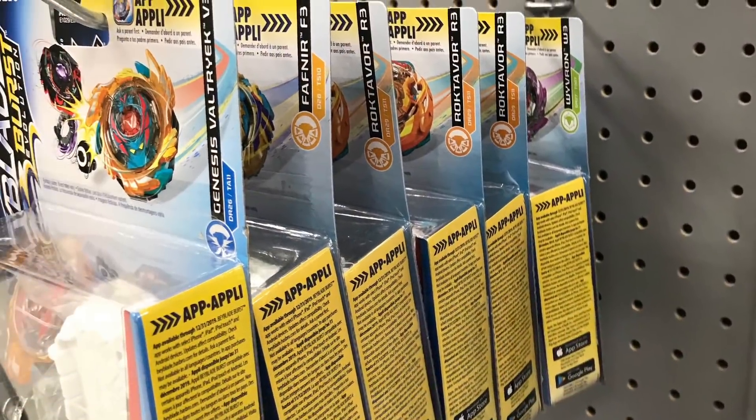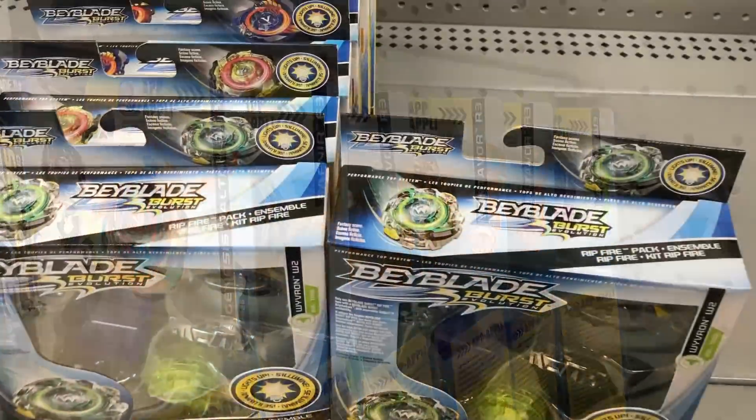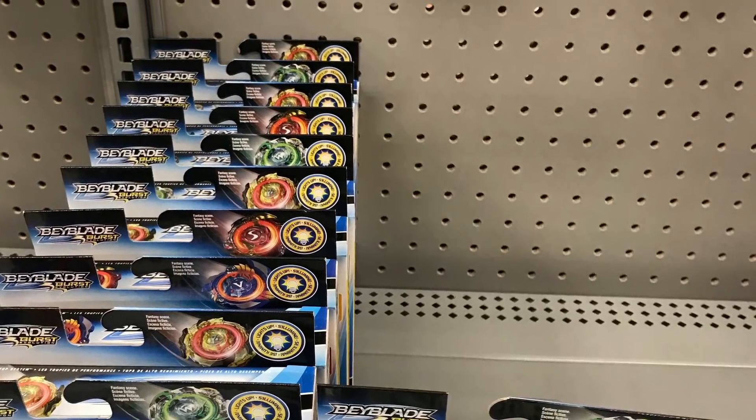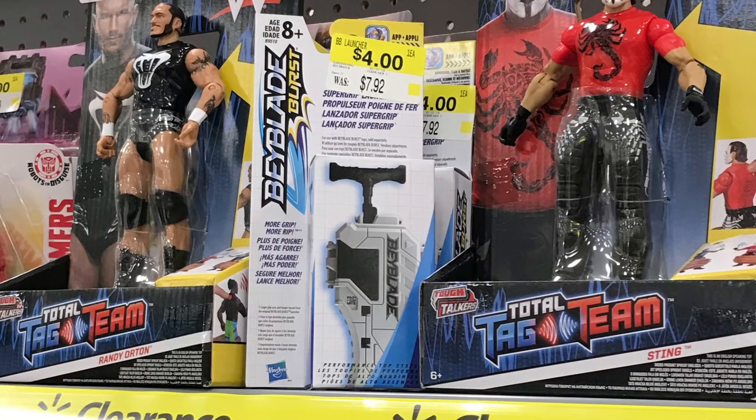So I ended up going to another Walmart where I ended up finding even more switch strike tops. But unlike the last location, I also found some of the new Ripfire, which is Wyron and Roctivore. And the final thing that I found was the super grip launcher on sale for four Canadian dollars.